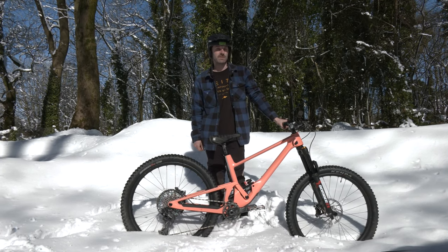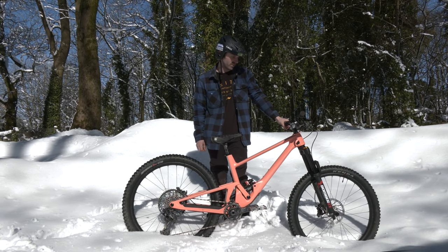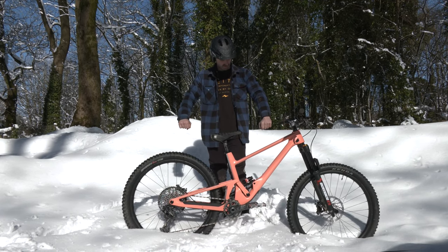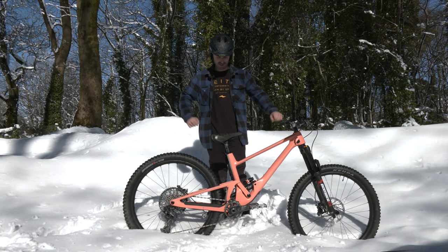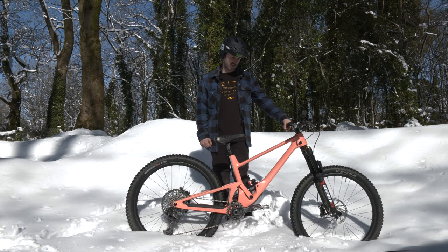My bars are 760mm for all those that want to know that — cut down. It feels like a natural attack position. I've tried going wider but I've just got used to 760. Tried 800 as well, but 760 seems optimal.